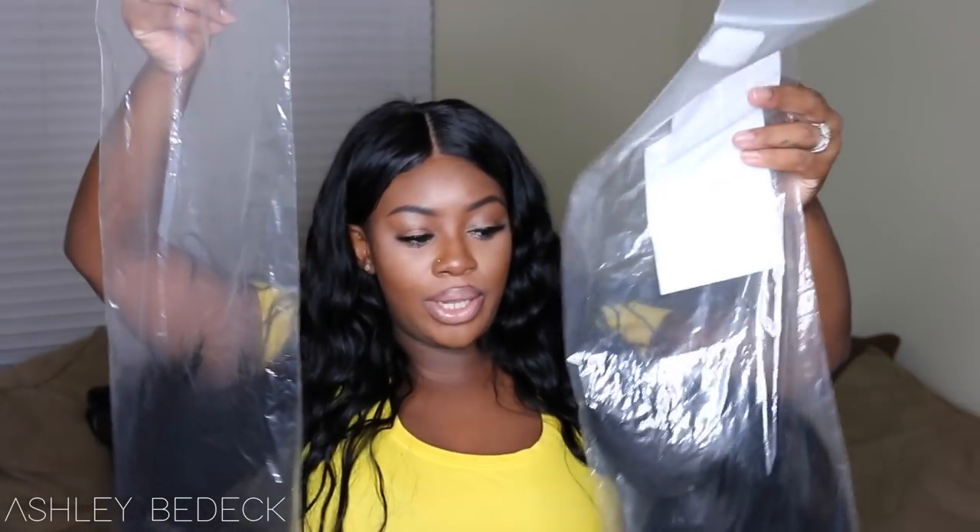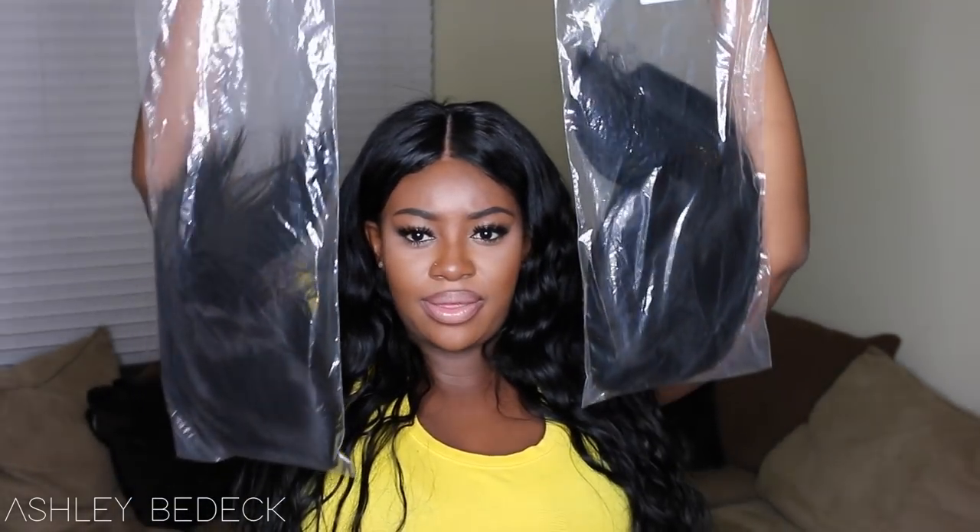They sent me two of the same wigs — they're bobs with a china bang. The objective of the video is to compare and contrast the difference between color 1 and color 1b. Since I usually go for the 1 or 1b, that's one of my biggest dilemmas when picking a wig: do I want it super jet black or a natural brown-black? This one right here is a 1b.